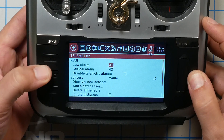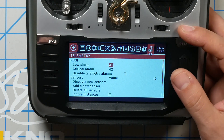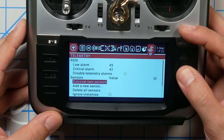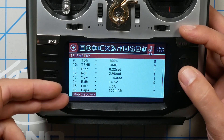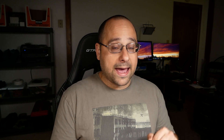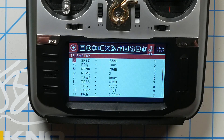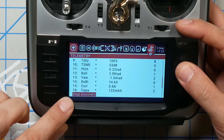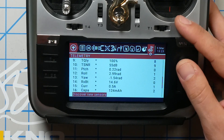If you accidentally go too far, you can hold down the page key to go back one screen — a lot of people don't know that. Right now we don't see anything here, but if I go down to 'Discover New Sensors' and click the wheel once, a whole bunch of new sensors will come in. This is the telemetry data that the flight controller is sending back to the transmitter. We'll highlight 'Stop Discovery' and stop discovery.